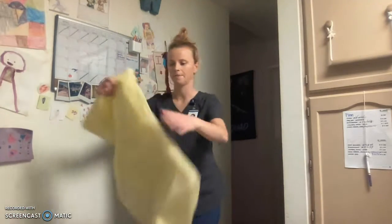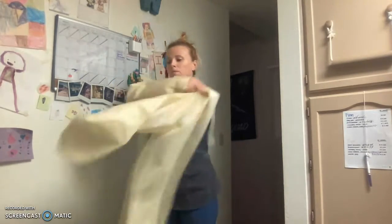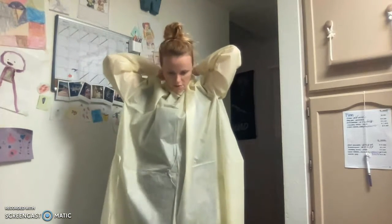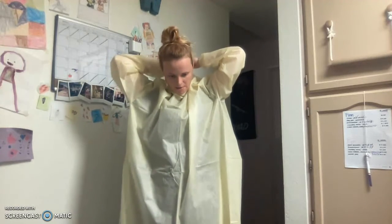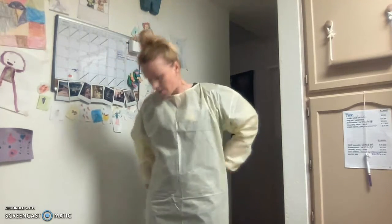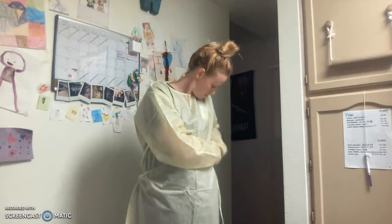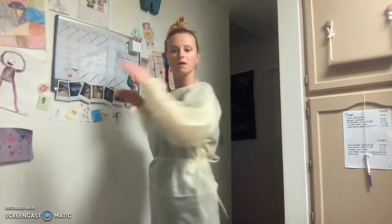First, we'll tie the gown. Tie around the neck first. Make sure it's down, covering my clothes. For the waist straps, I need to make sure I tie them as far back as possible. Clothes are covered.